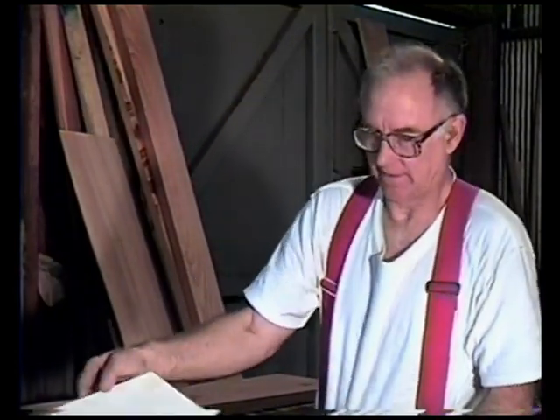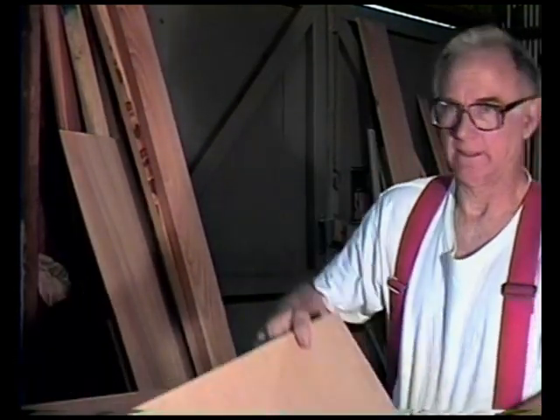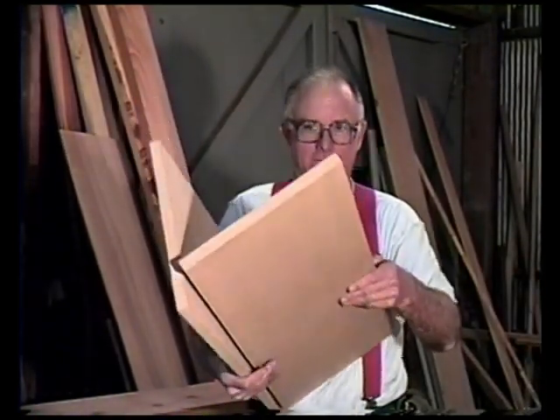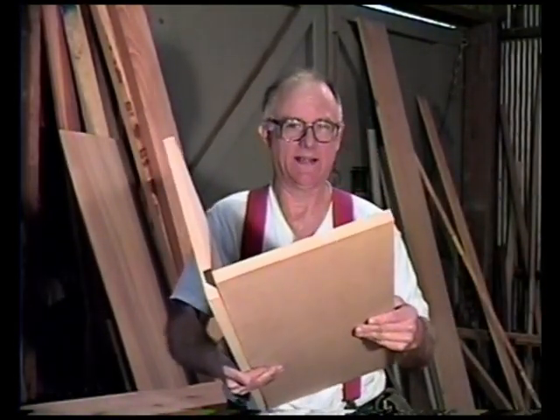Hey all you dusty carpenters. We're going to build us a corner cabinet today.